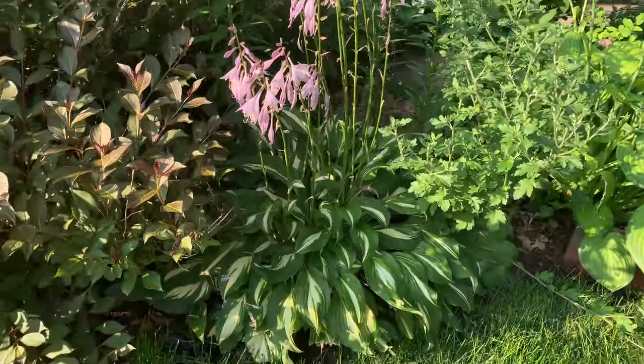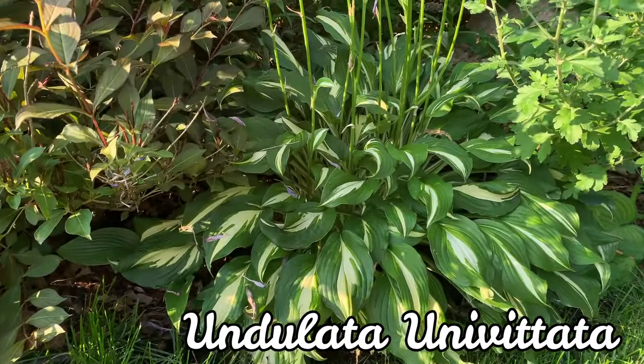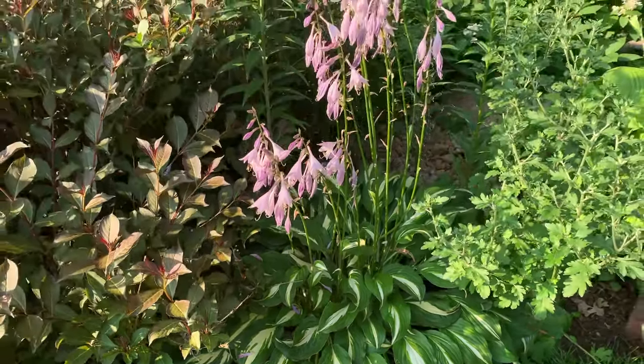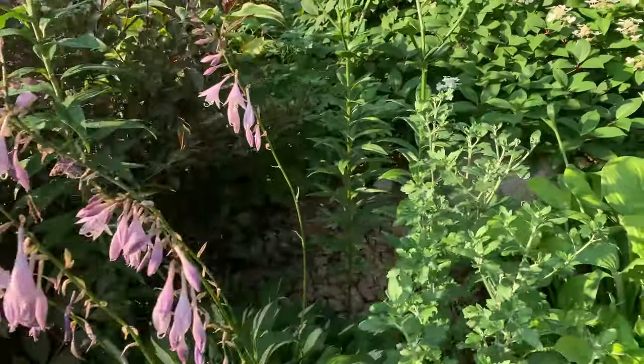This next hosta is one of the older varieties and it's called Undulata Univittata. It has wavy leaves with a white center and green margins, and it has lavender flowers as you can see.